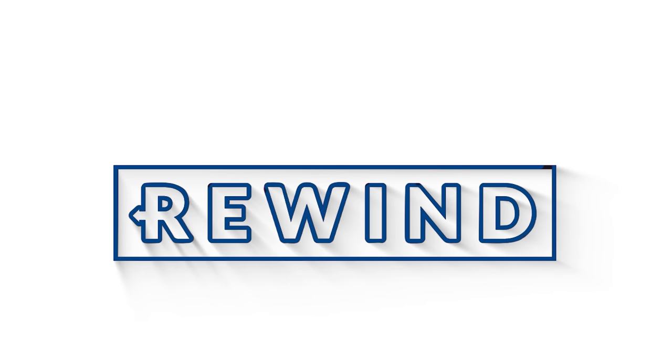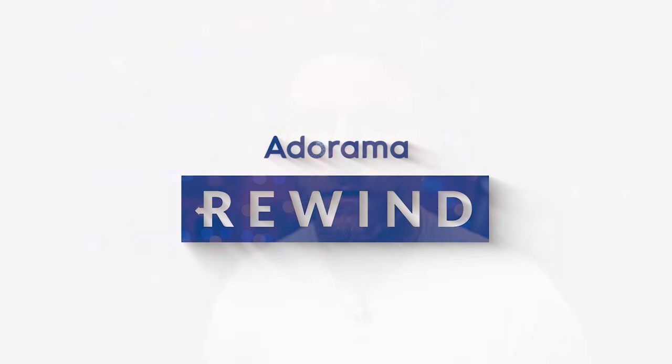A new box camera from Lumix, a crazy new lens from Canon, CreativeLive getting bought up, and photographers getting kicked out of some gorgeous places on this earth. Let's get into this. What's going on everyone? Seth Miranda here. This is Adorama Rewind, and I'm just going to run right into this.